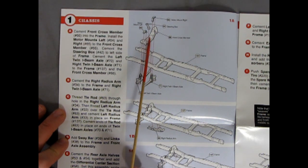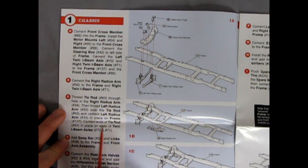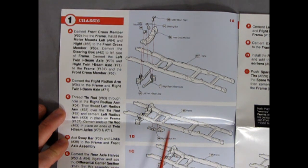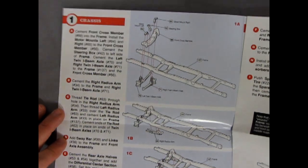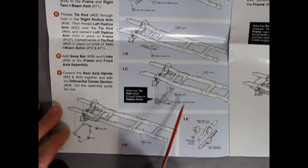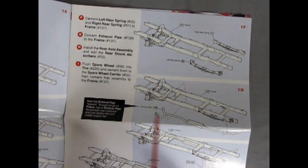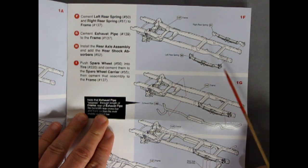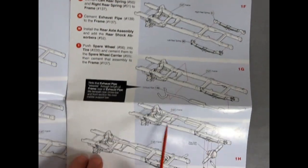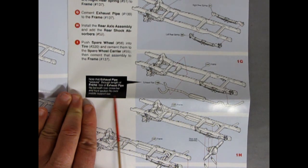We've got our front cross member, motor mounts separate, and our steering box. There's our left and right twin I-beams going in, as well as our radius rod. All this is being glued onto a nice frame. You can see our left radius arm and tie rod slipping across, then our sway bar and linkages, and our rear axle and differential going across. It notes: tie rod feeds through holes in radius arms. Then I glue on my rear leaf springs and a nice long exhaust pipe.